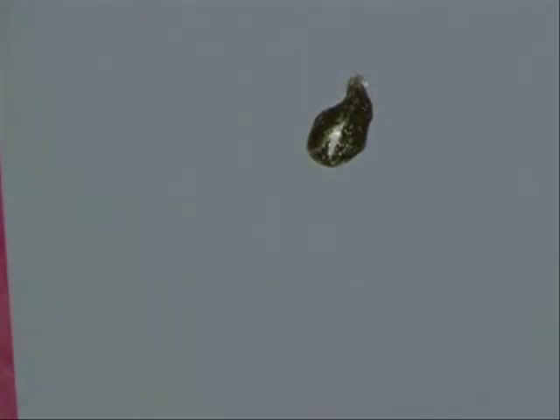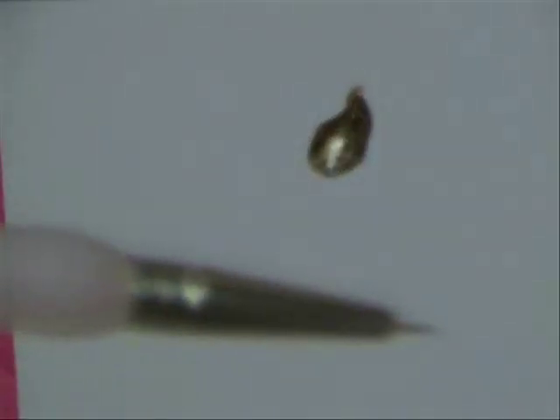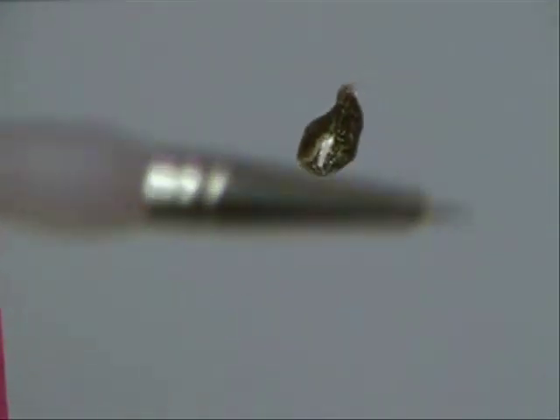We're going to take a paintbrush with a really fine tip — see how fine that is? I actually got this brush from the craft store. I think I got it for $2.